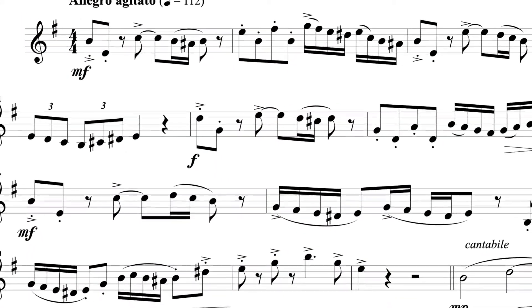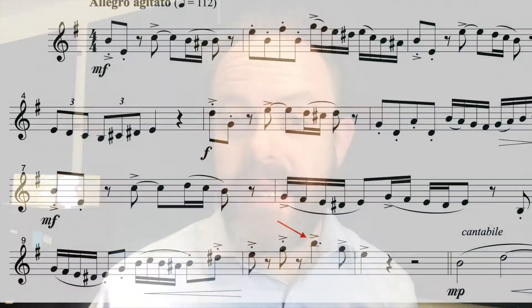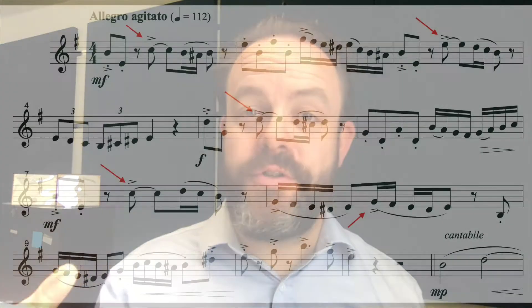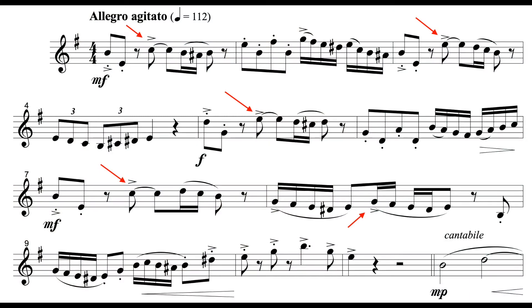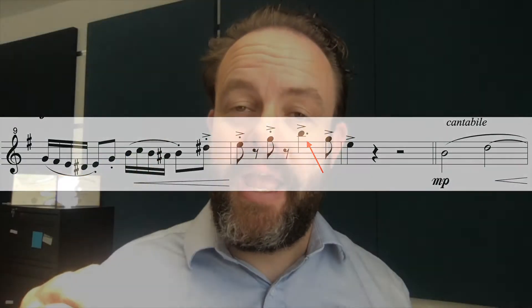Where am I phrasing to? The next thing to ask yourself is: if I look at the whole first section, the entire thing, where is the clear climax? You can see very clearly that it's the high B in the second-to-last measure of this section. For the first several measures, we keep coming back to this accent on the and of two. And then all of a sudden, there's a really important accent right on beat three — the first time we have it happen in the piece. For that reason, we want to make it sparkle.